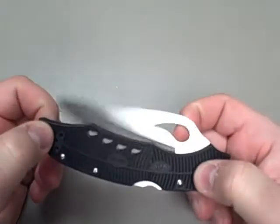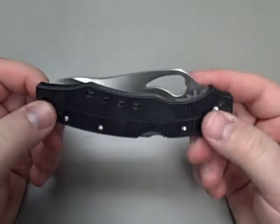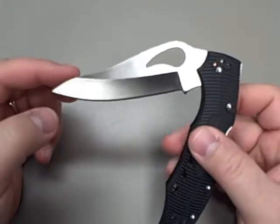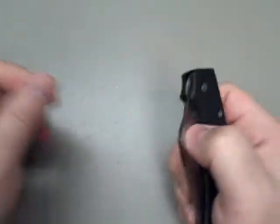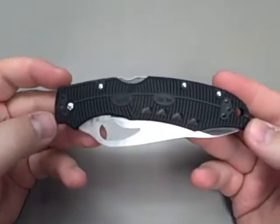A lot of good things to say about it. Very affordable knife, nice long blade, reasonably quick. It does take a little bit of work to get it open, and it doesn't always lock if you don't give it a little bit of a flick. But overall, a great knife for the money.